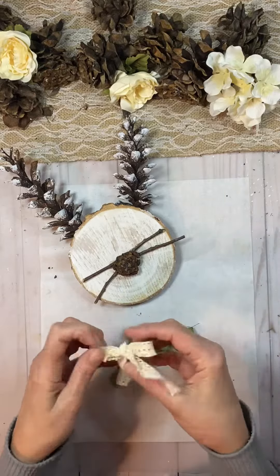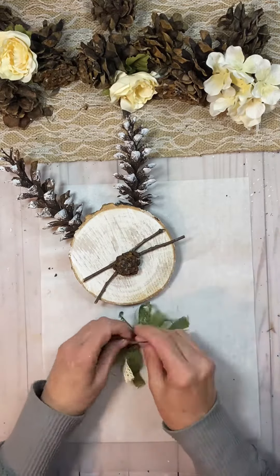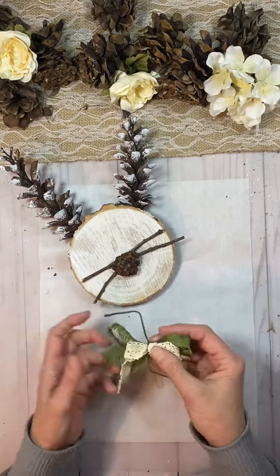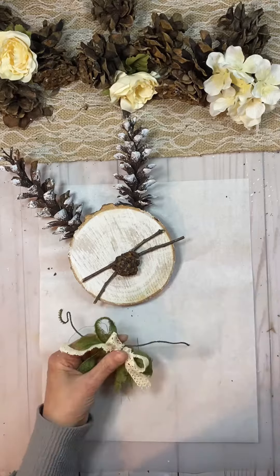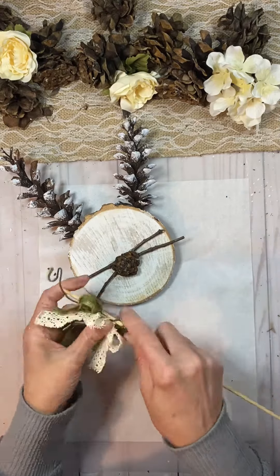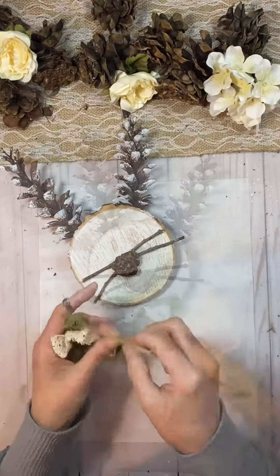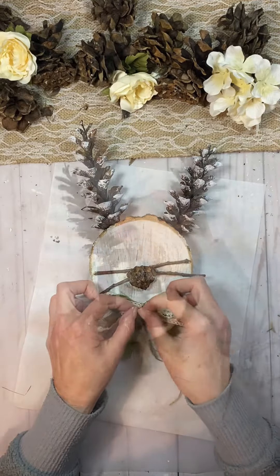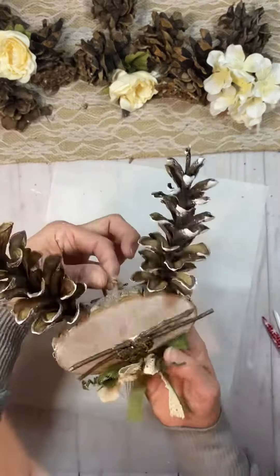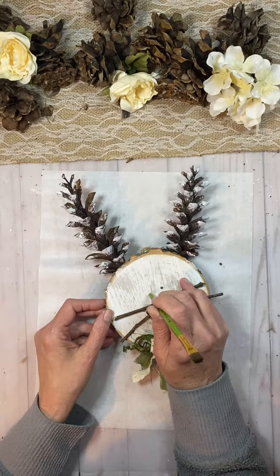Got to work on a bow — that's the part that usually takes me the longest. I had some burlap wired ribbon that I cut up and just did two pieces into half bows. I used the wire from the burlap to tie the two ribbons together. I used a petal from the pine cones for the middle of the bow because I always love something in my bow.